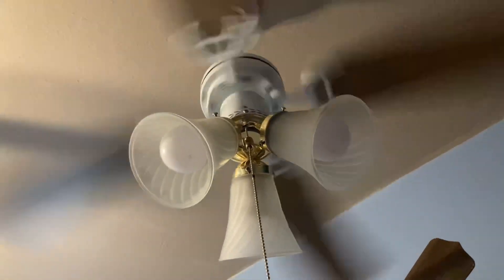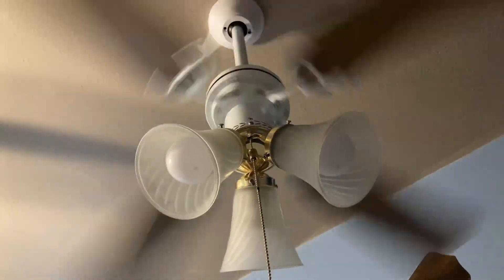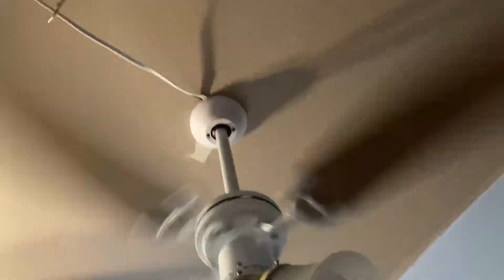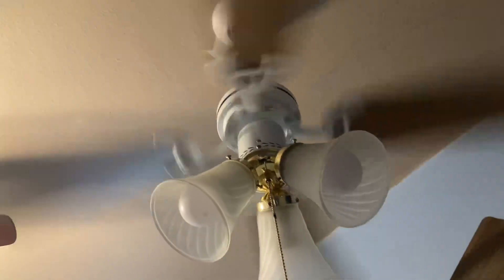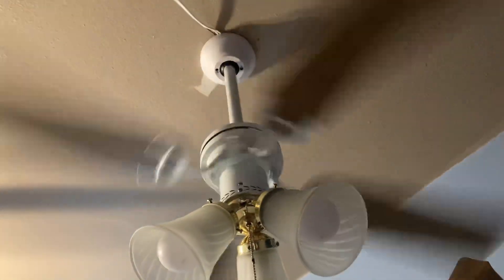That goes to show that Littletons are not bad fans at all. In fact, if you kind of modify them a little bit, they're like one of the best fans in the world — if you put it on a downrod or something like that. In the future I will do a video on how to convert a Hugger fan to a downrod fan, and you should follow that same video too, because it makes those fans so much better.